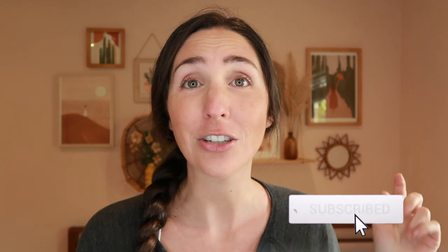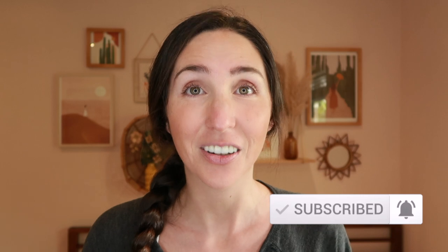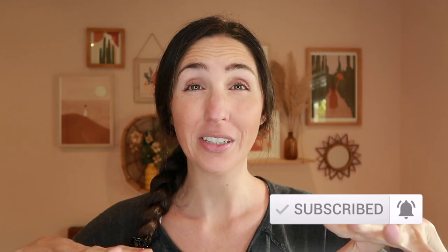Make sure to hit that notification and subscribe button so you don't miss any of the videos coming up. And before we jump into the activities, I just wanted to say each of these activities has a blog post, which I will link in the description box below in case you need to go back and reference anything.